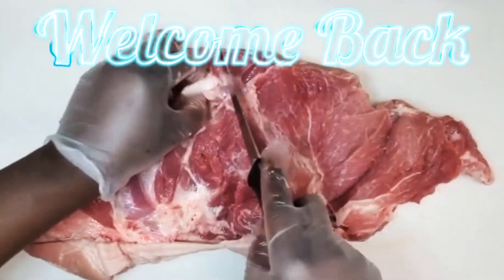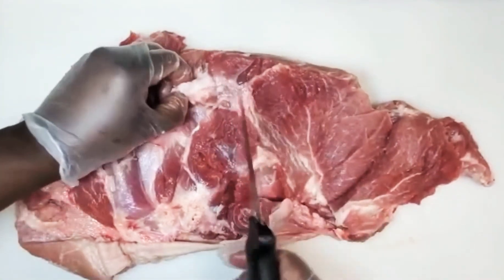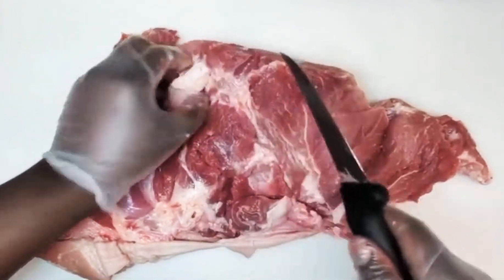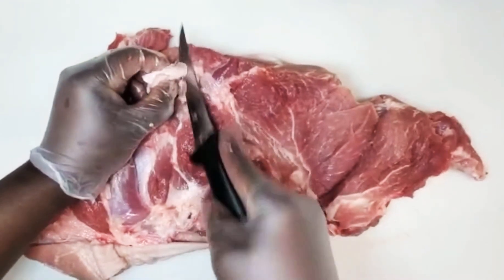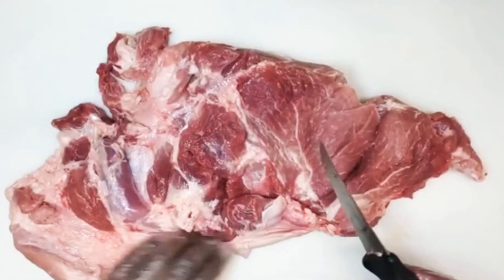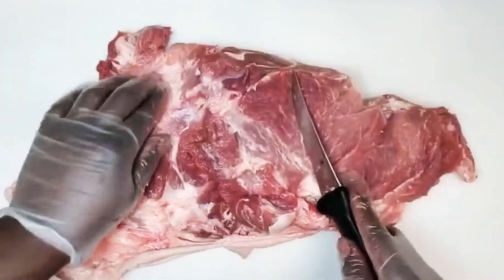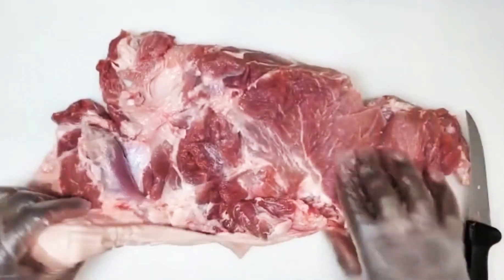So obviously anything that's chewy, like this stuff right here, you want to get this out, but be careful. Usually you want to go underneath and just grab it so you can cut it off. You want to be safe with everything you do. So you cut it, we clean it up.